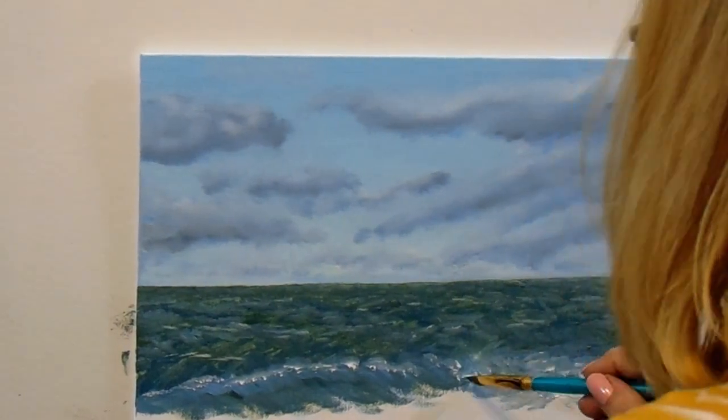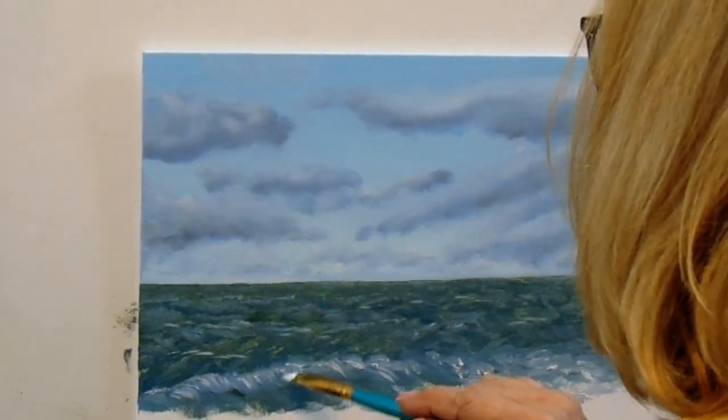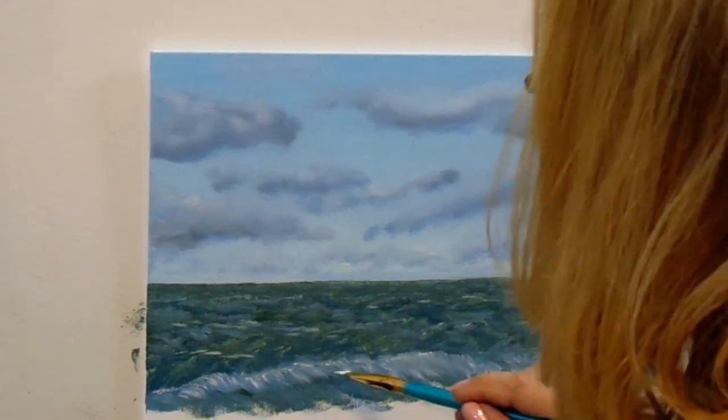I didn't thoroughly clean it — just got most of the blue off. Now I'm going with a quick downward stroke to indicate the direction that those waves are flowing.